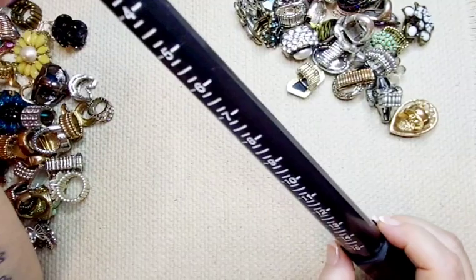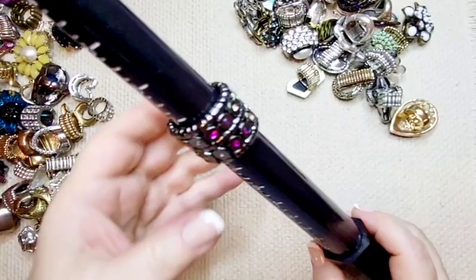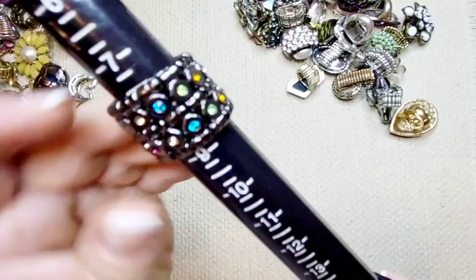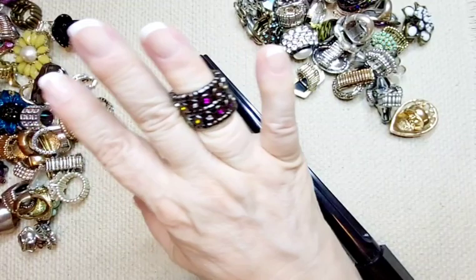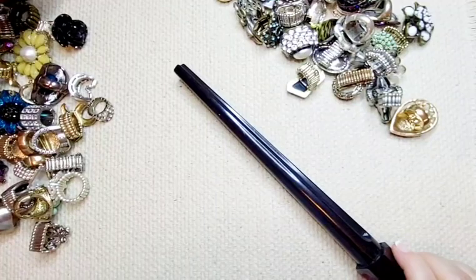Next up, this one's really pretty — I really like this one. I didn't really look at all of them up close. This is about an eight. It has all different color stones as it goes around, and it's like a brown bronze tone. Really, really pretty. Eight dollars.